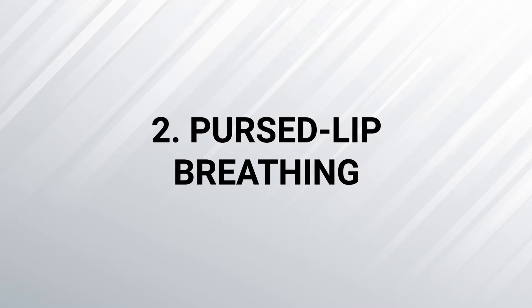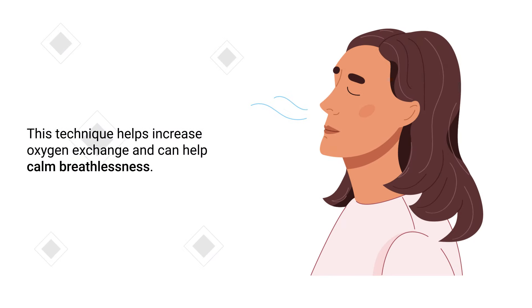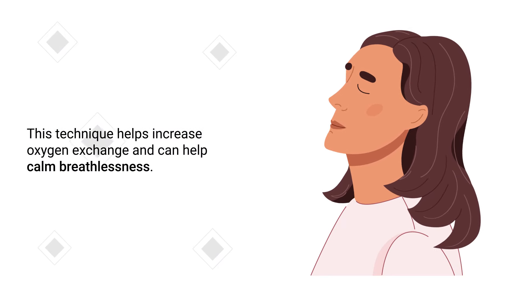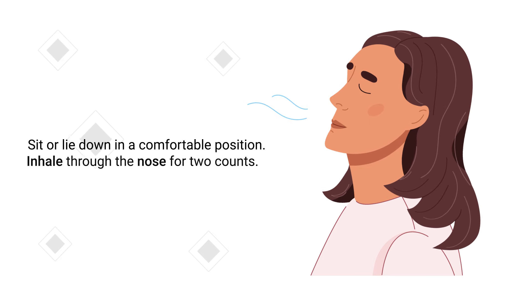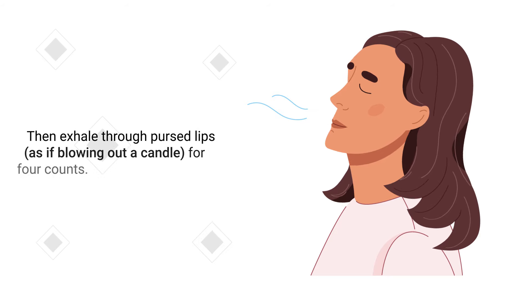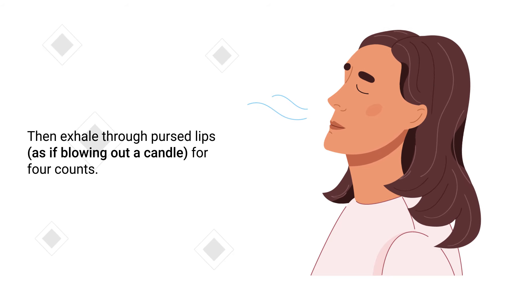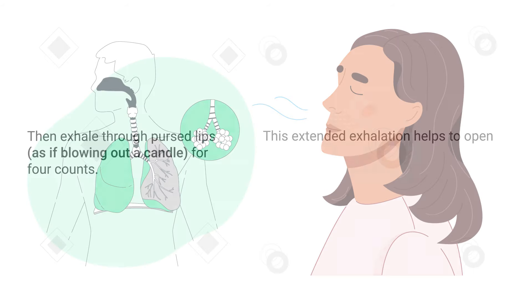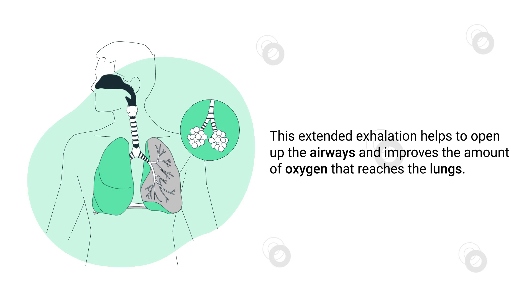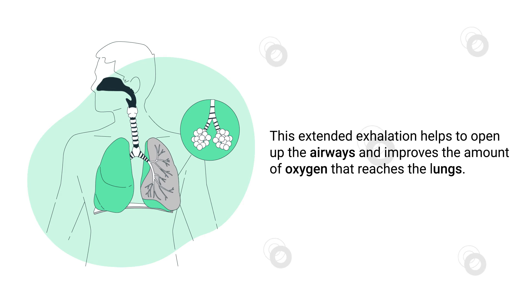The goal is to minimize the movement of the chest while maximizing the movement of the diaphragm. Number 2 – Pursed Lip Breathing. This technique helps increase oxygen exchange and can help calm breathlessness. Sit or lie down in a comfortable position and inhale through the nose for two counts. Then exhale through pursed lips as if blowing out a candle for four counts.